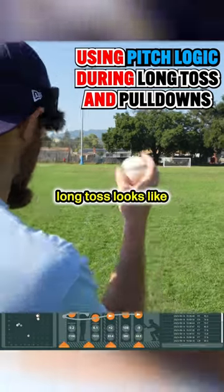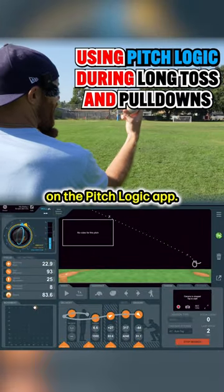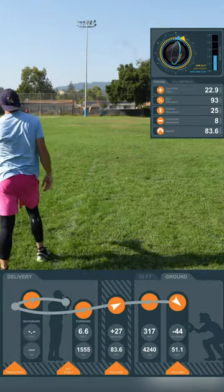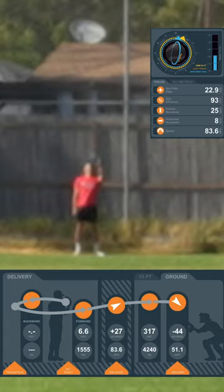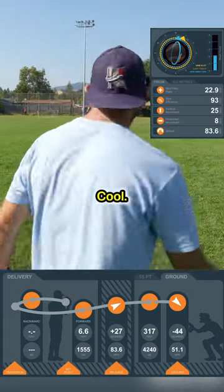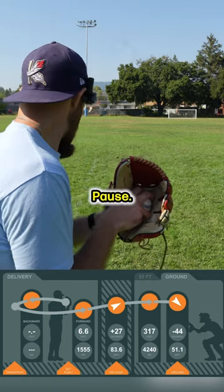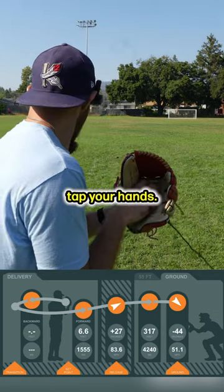You guys want to see what long toss looks like on the PitchLogic app? Here you go. I found that you got to kind of come set before your shuffle, pause, and then don't tap your hands.